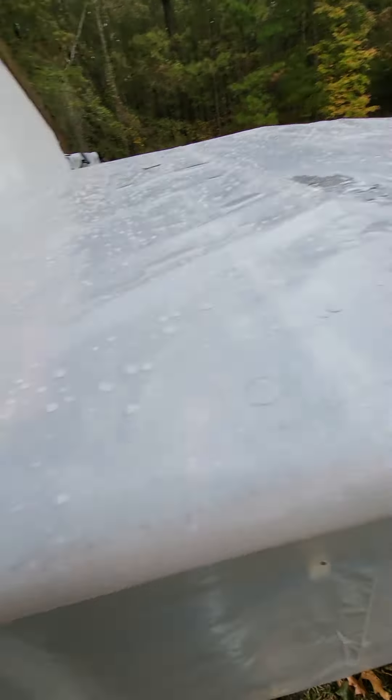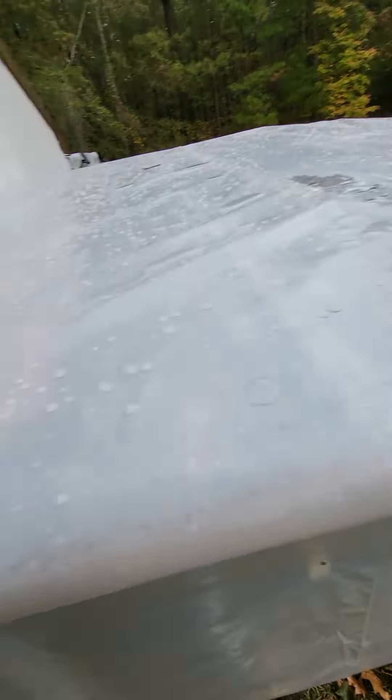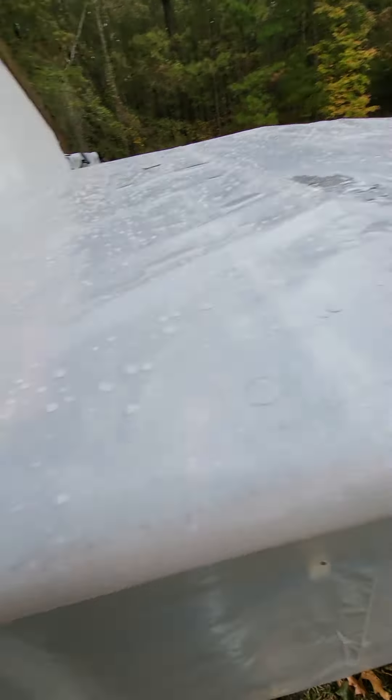So now it's going to be rain proof. And you can kind of see at this angle that there is an actual slant — the water runs off that way.